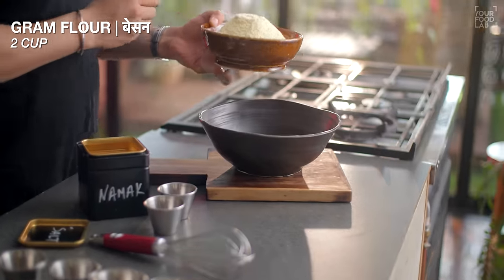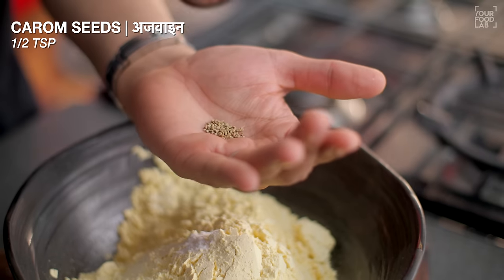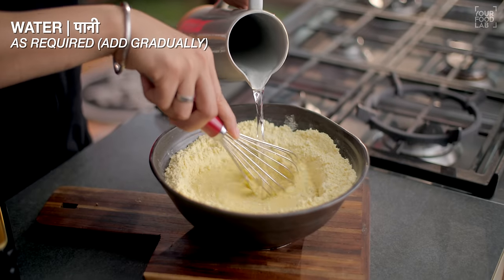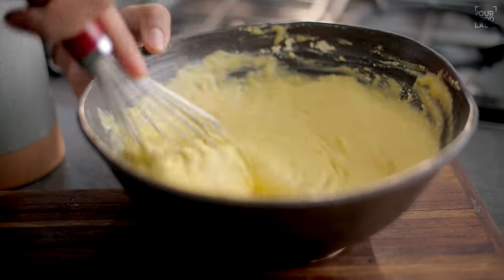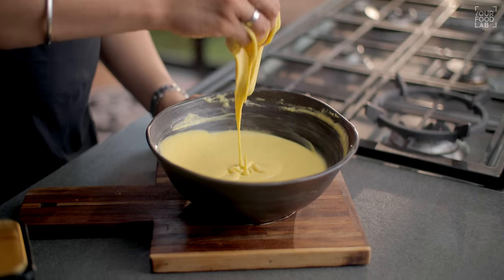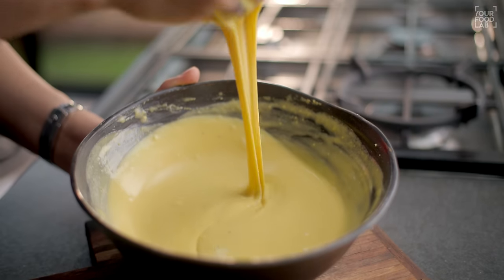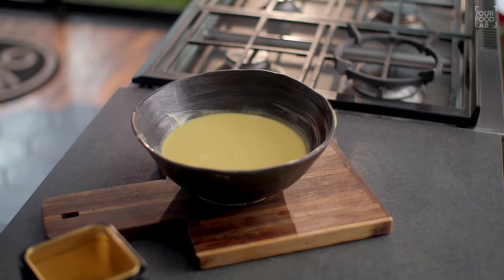To prepare the vada batter, take a bowl and add 2 cups of besan, 1 teaspoon of baking soda, 1 teaspoon of ajwain, and salt to taste. Mix the dry ingredients first, then slowly add water and whisk it together. You need to make a semi-thick batter of coating consistency. Whisk vigorously for 1-2 minutes to incorporate air, which helps make the batter light. Let the batter rest for 15-20 minutes before using.